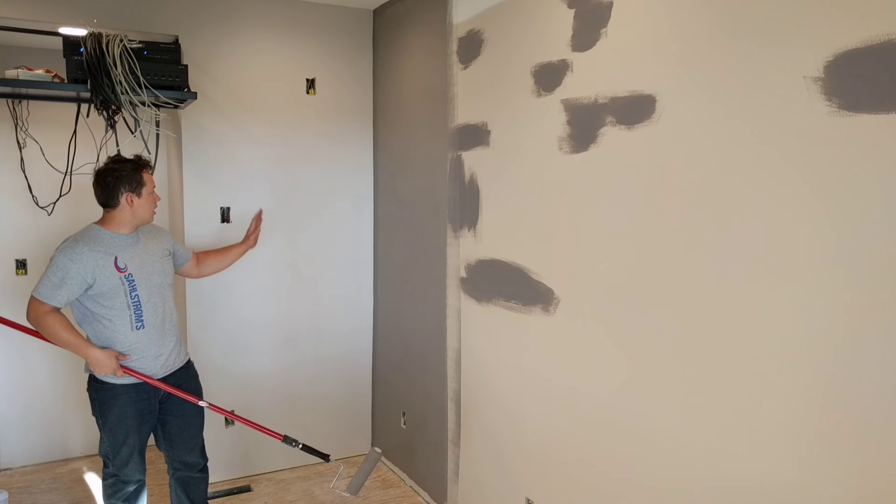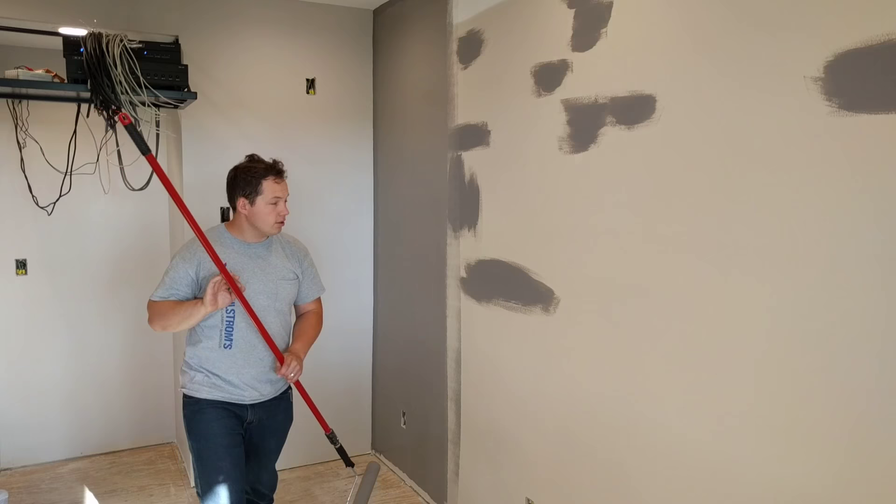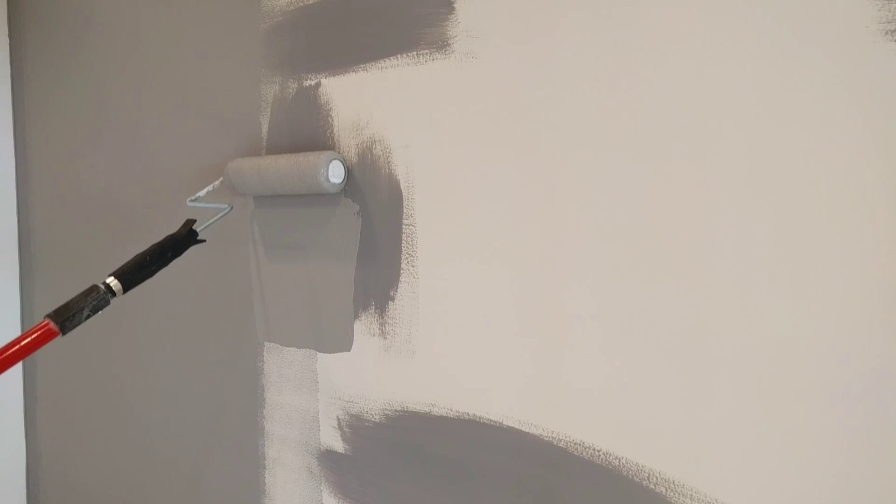All right, so that section is officially done. We're going to keep going here. Maybe I'll try to get a close-up so you can see a little bit closer as this goes on. Just be patient with it and it should turn out absolutely beautifully.